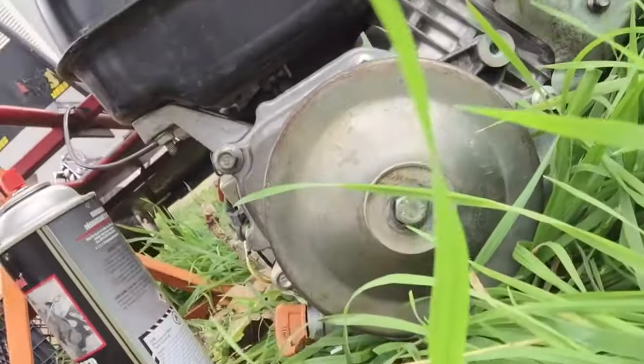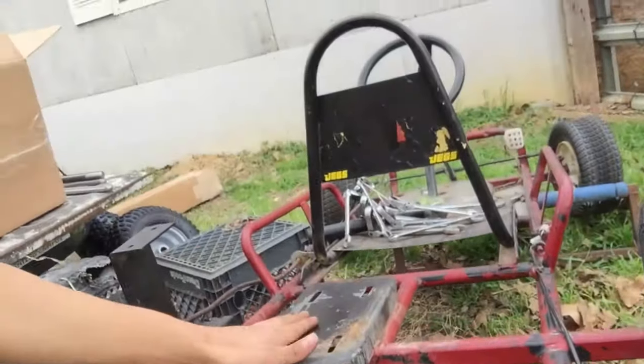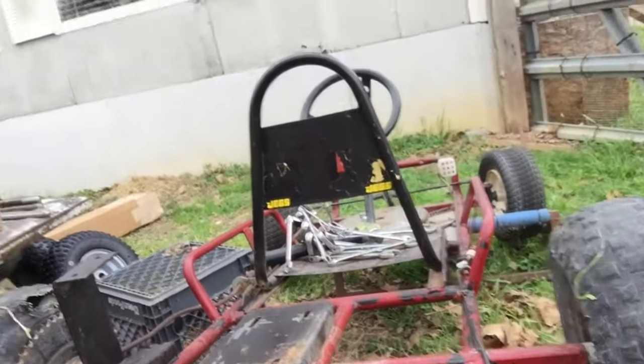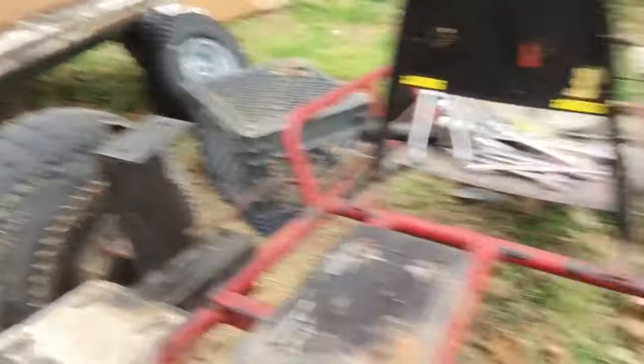I can put the torque converter on and then probably take the engine off because there's gonna be a lot of welding. I got the old clutch off and put this comet clutch on — it's okay for now, but it's gonna need to be replaced because it's kind of garbage. We took the engine off so we can have a clean plate when we're mounting everything, and we're fixing to take the wheels off. I'll get back to y'all when that's done.